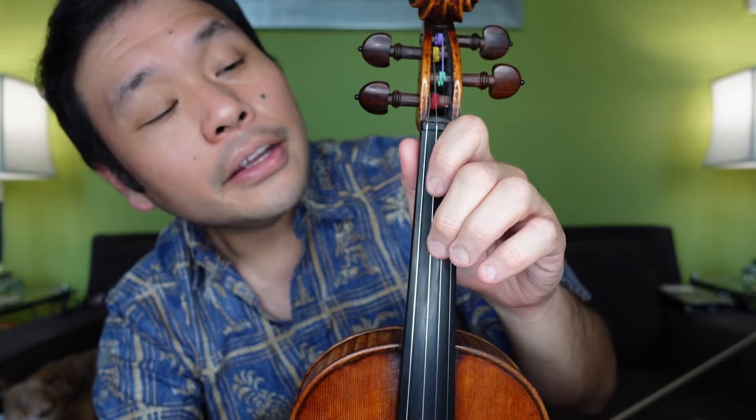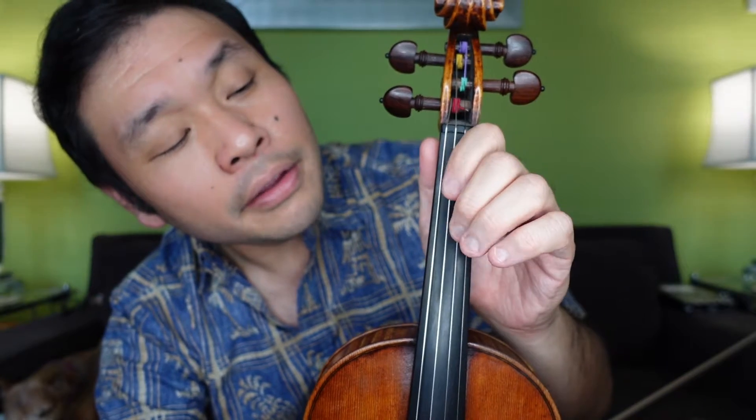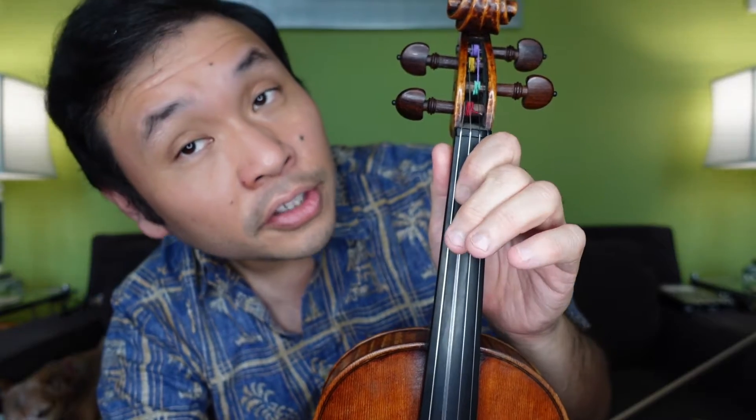Plucking. Ready, and — D, 1, 2, 2, 4, 3, 3, 1, A, A, 3, 2, 2, 4, 3, 3, 2, 1, 2, 1, D.